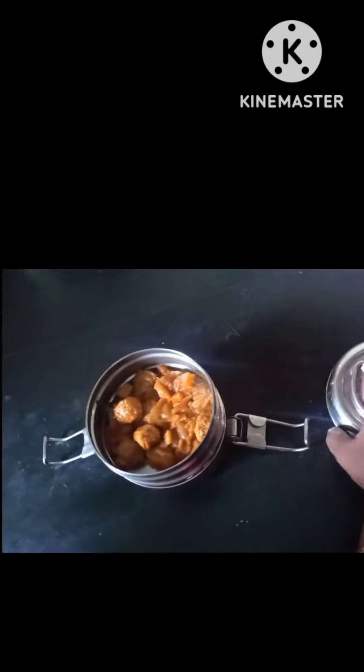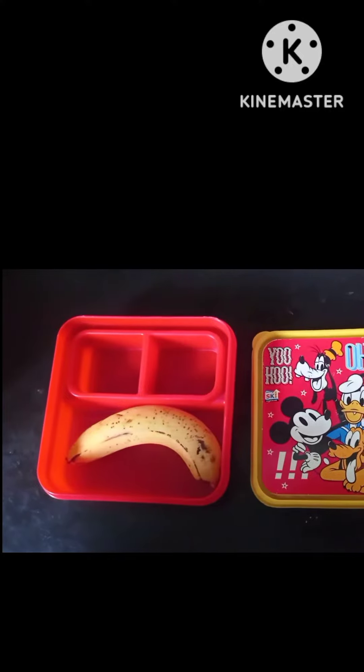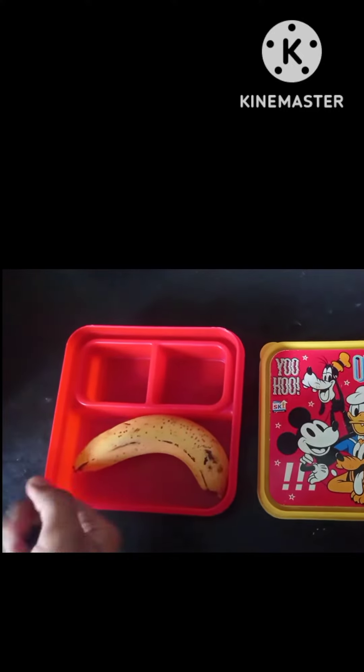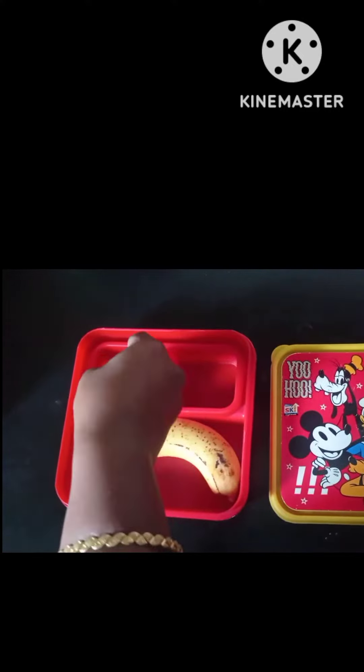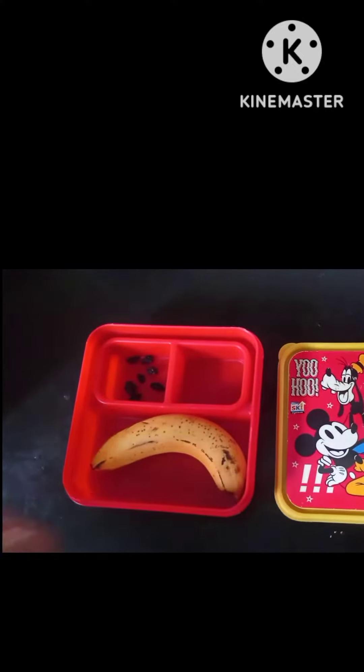If you have a recipe video, you can upload it in the next video. If you have chapati, it will be healthy. If you have rice items, you can make some recipes. If you have a snack box, you can add a banana.